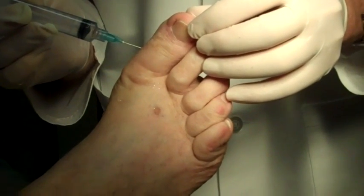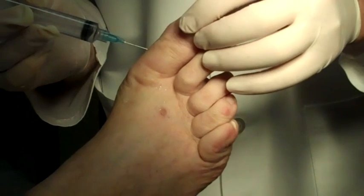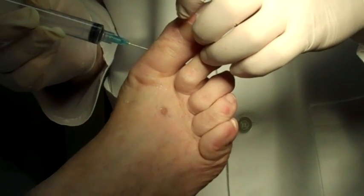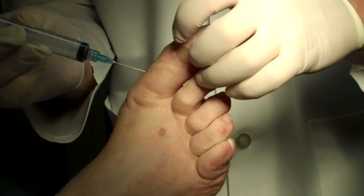And this will be a partial permanent removal of just one side, the medial side of the nail. And that's it for the injection.